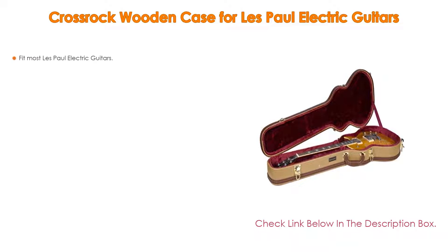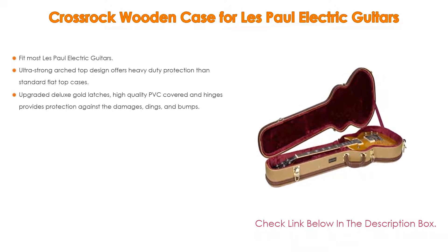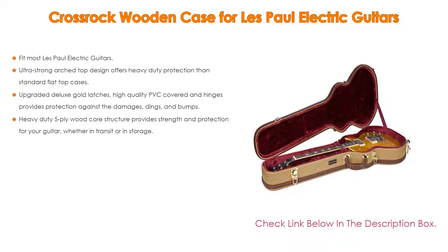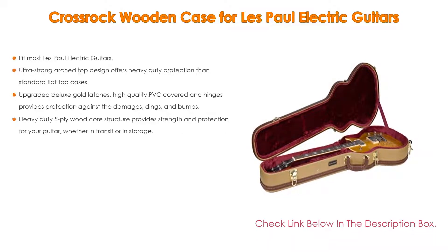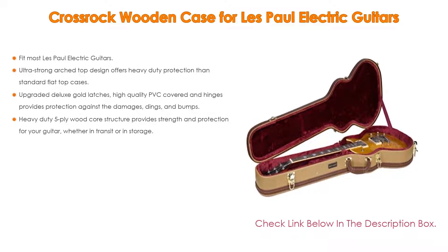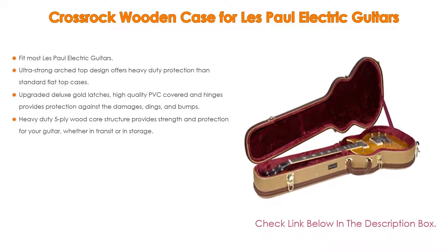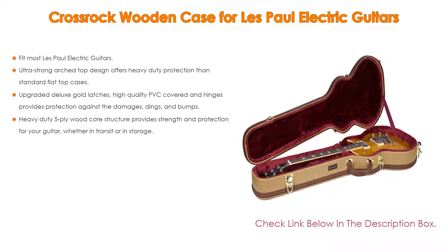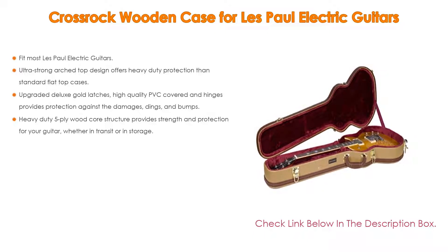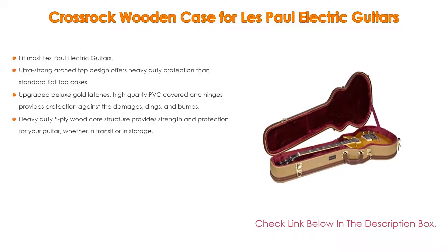Number one, the most popular product: The CrossRock wooden case for Les Paul electric guitars. It fits most Les Paul electric guitars. The ultra strong arch top design offers heavy duty protection over standard flat top cases. Upgraded deluxe gold latches, high quality PVC covering, and hinges protect against damages, dings, and bumps. A heavy duty 5-ply wood core structure provides strength and protection for your guitar whether in transit or in storage.